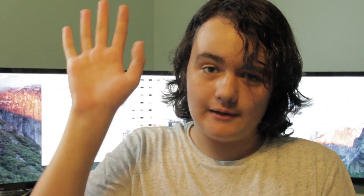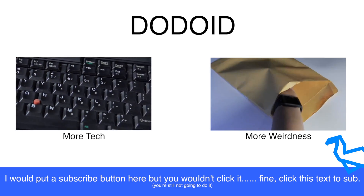So those are my thoughts on the SGI Octane. If you'd like to see more SGI content and other computer-related content in the future, then please subscribe, as we're still a very small channel. So if you'd like to see Dodoid grow, then please do that, and until next time, bye. Have a great day.